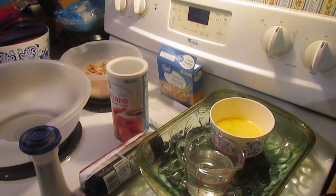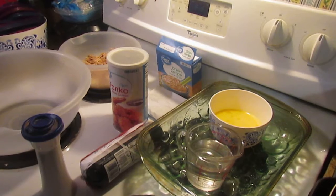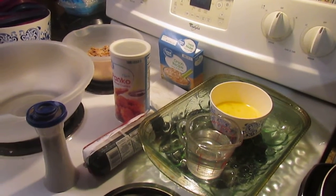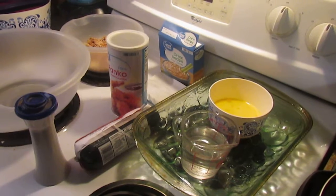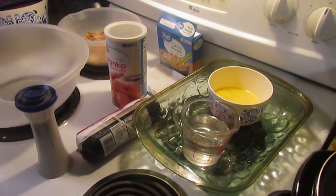Good afternoon everyone and welcome back to Larry and Amy's Kitchen. Today we're going to make a meatloaf, and we're going to make it a little bit differently than we have in the past. This was something I've seen online and I thought I'd give it a try. We'll see how it turns out — I have no idea if this is going to work right or not, but let's give it a try.